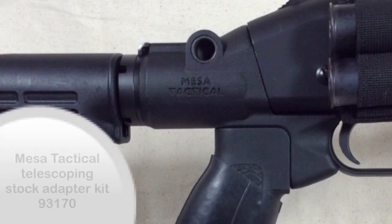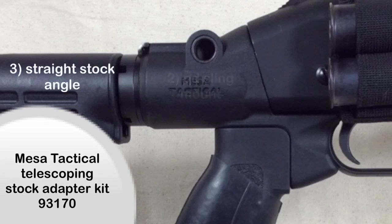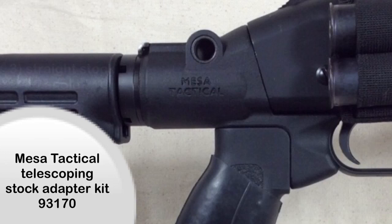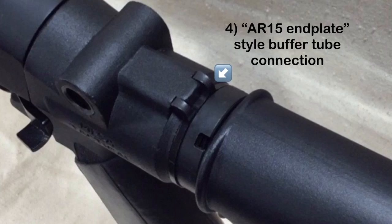When it comes to attaching a collapsible stock to a Mossberg 500, there are many options available. I had four reasons why I chose the Mesa Tactical. First, it had the option to choose whatever grip you wanted — many other options come pre-assembled with a grip you cannot swap out. Second, it had a QD sling mount, which I find useful. Third, I preferred the angle of the stock to be straight back from the receiver; some other options tilt the stock down slightly, which was not my preference. Fourth, the way the buffer tube attaches uses something more like an end plate on an AR-15, rather than the set screw method used by many other options.